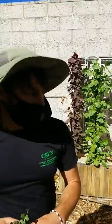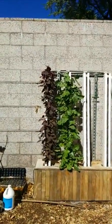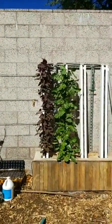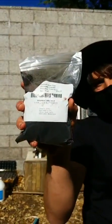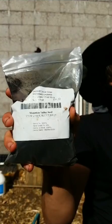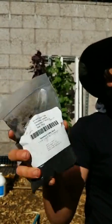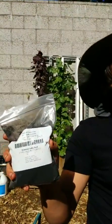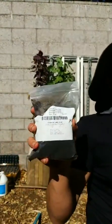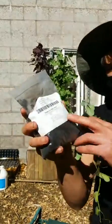You can tell if your legumes are fixing nitrogen if they have these little nodules, and especially when you open the nodules — if they're pink or red inside, that's the color of the nitrogen-fixing bacteria. Important to note: if you don't have the nitrogen-fixing bacteria in your soil, you can get an inoculant. Make sure you get the right strain — this one covers most types of legumes you'd grow in your garden.